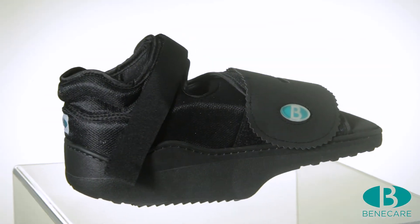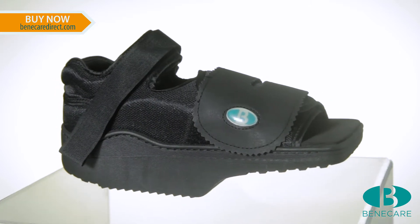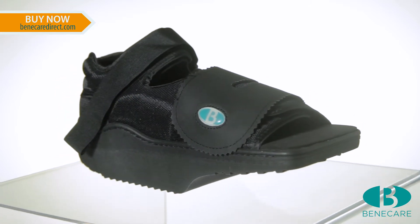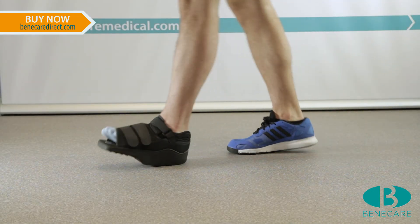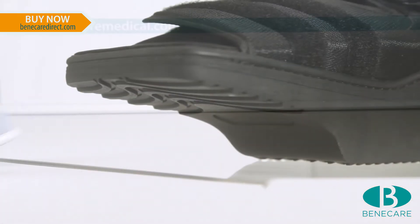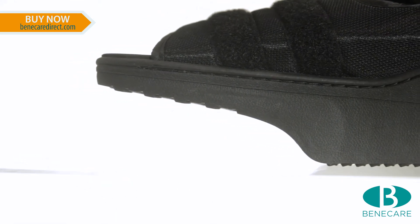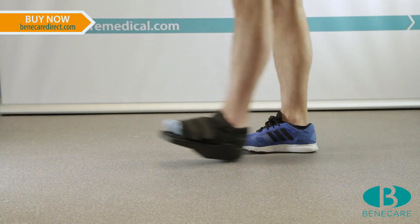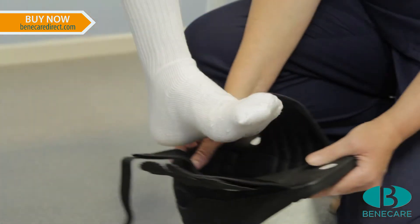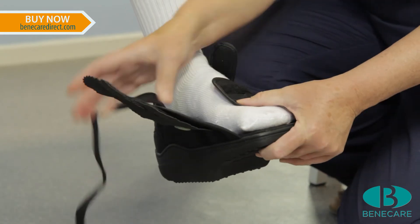Introducing the Benefit Wedge Shoe. It's a post-operative shoe that has been designed to provide pressure relief from the forefoot during weight bearing. The sole is angulated to provide 15 degrees dorsiflexion of the ankle, offloading pressure from the metatarsal heads, allowing the forefoot to heal. It is recommended for patients with diabetic foot ulcers and post-operative wounds.